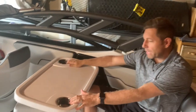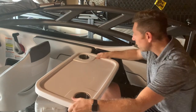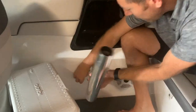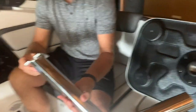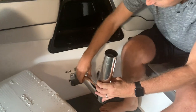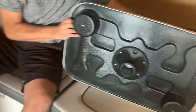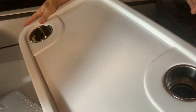Another standard feature that we absolutely love is the table that comes with it — my wife loves this. It's got two stainless steel cup holders and goes into place really quickly. I'll take it off to show you how it comes apart — it's got a quick-release valve, and it actually has storage points with little anchors inside those lockers. It snaps right into place and goes back down on top.